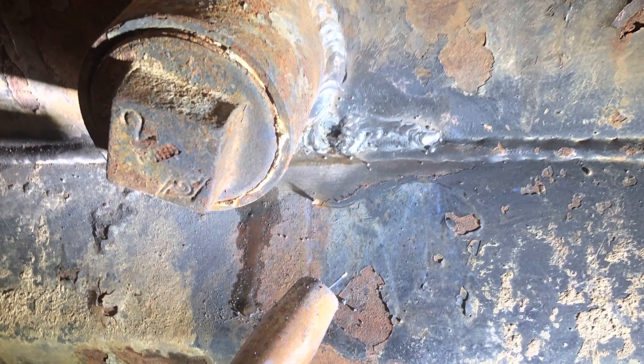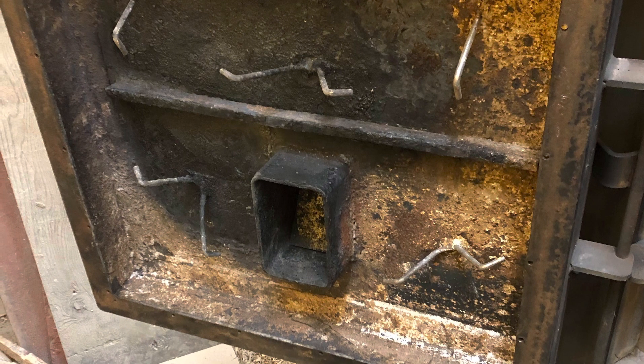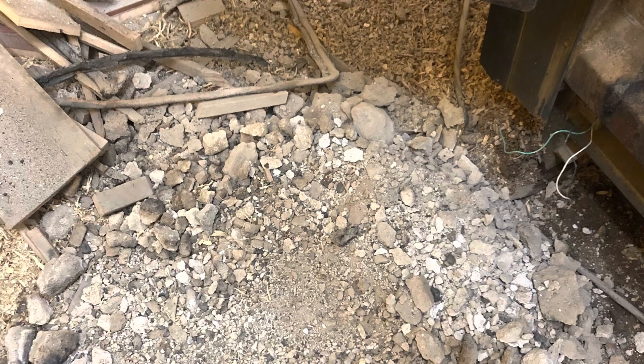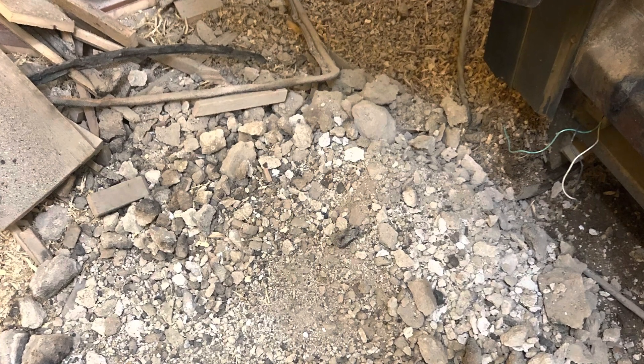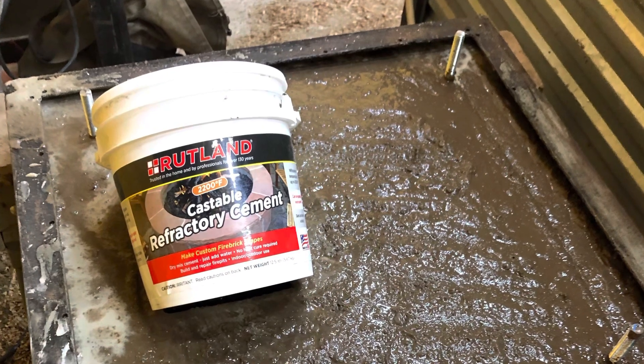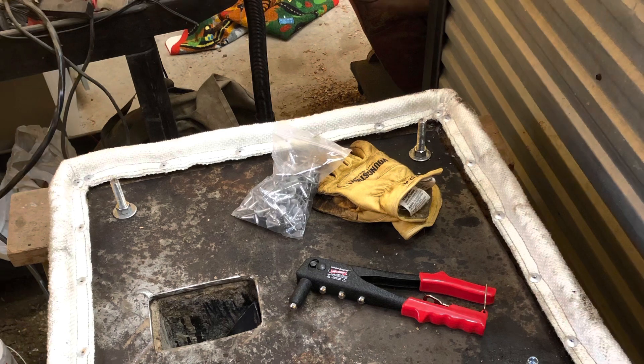Then I had to test it in the shop. I just filled it up with some water to make sure she wasn't still leaking. Then I knocked out all the concrete from the door so I could replace it. I replaced it with a refractory castable cement. I also put in some all-thread so I could bolt on a big steel plate, as well as replace the gasket.